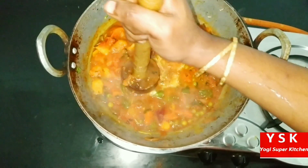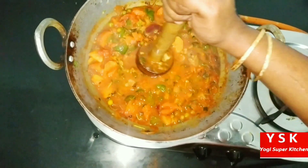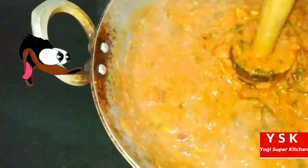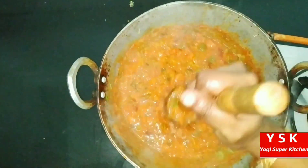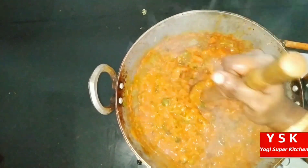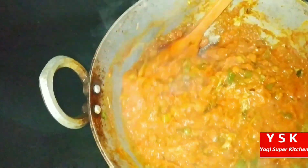So the potatoes, the capsicum, the beetroot — all gets crushed. We have added a binding agent, which is the potatoes. The vegetables have smashed so nicely, as you can see here. Keep it on a low flame and then start mashing. Don't burn your hand — keep it on a low flame. So our bhaji is ready now and it is looking so thick.